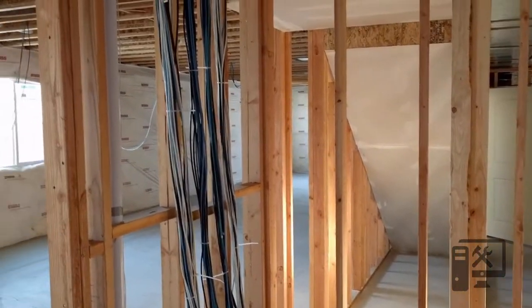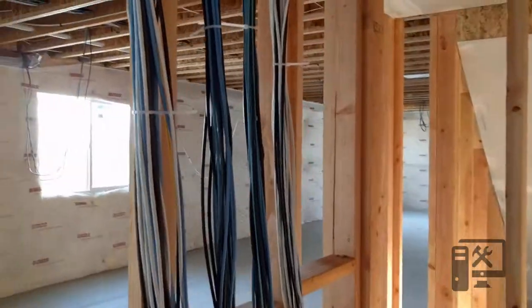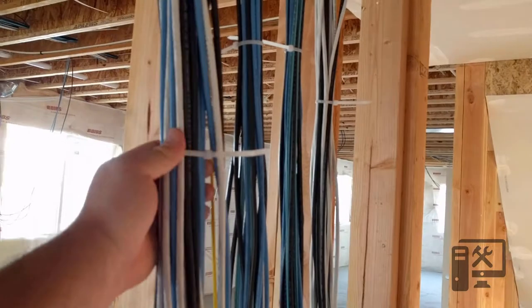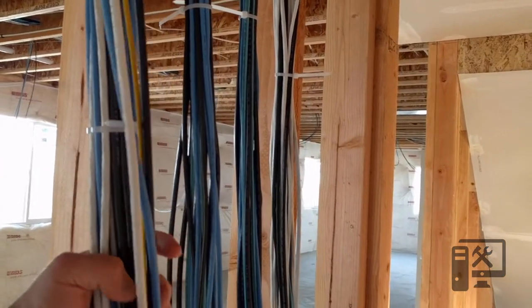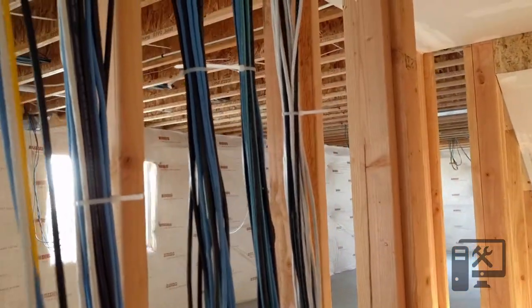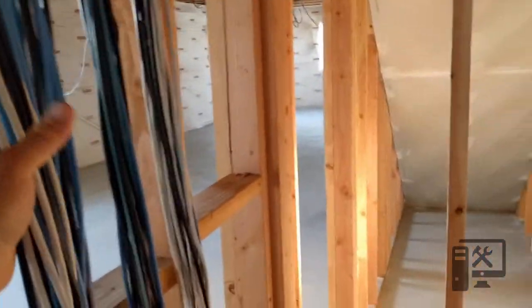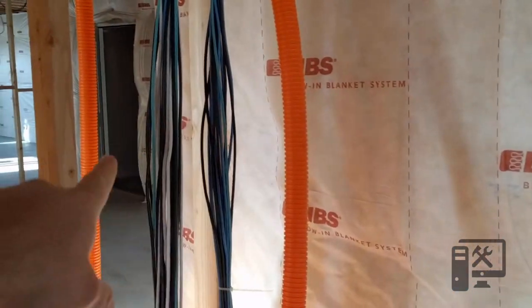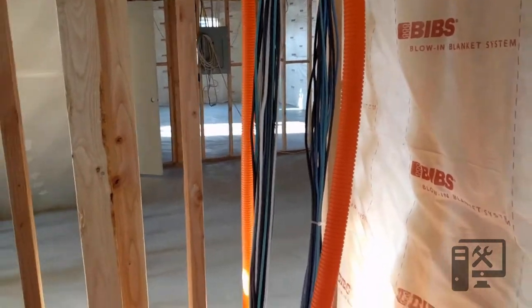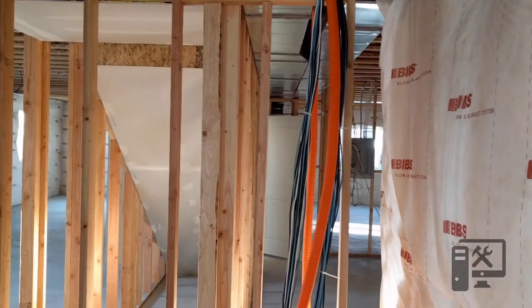I finally got everything run and wanted to give you a quick overview of what it looks like. I've temporarily zip-tied everything — it's better to use velcro, but this is just holding things out of the way. Here you can see my main trunk line and four bundles going up to different parts of the house, two more bundles over here, and then a smurf tube that runs to the attic on both sides of the house.